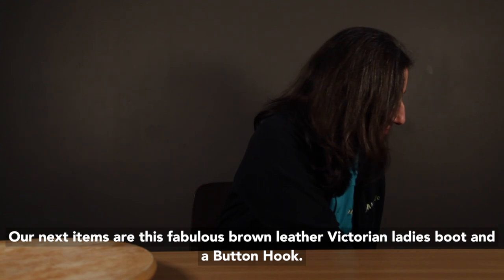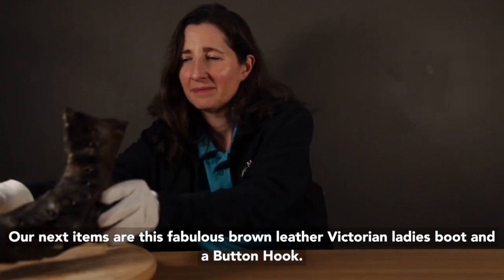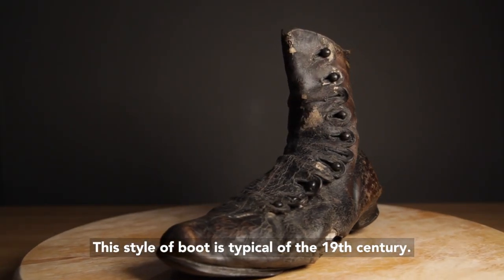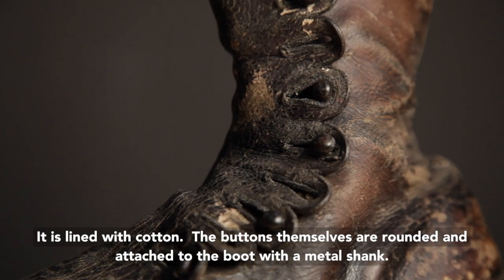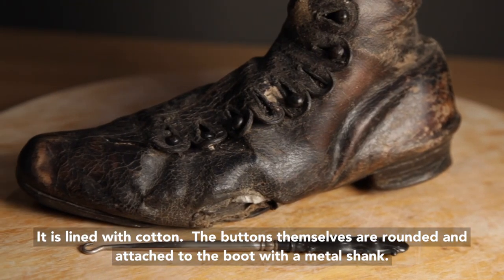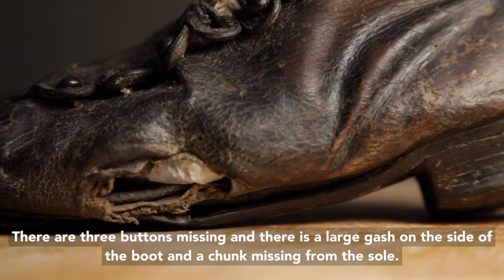The next item is this fabulous brown leather Victorian ladies boot and a button hook. This style of boot is typical of the 19th century. It has a low heel, 11 buttons and scalloped button tabs up the outside of the boot, and is lined with cotton. The buttons themselves are rounded and attached to the boot with a metal shank. There are three buttons missing and there is a large gash on the side of the boot and a chunk missing from the sole.